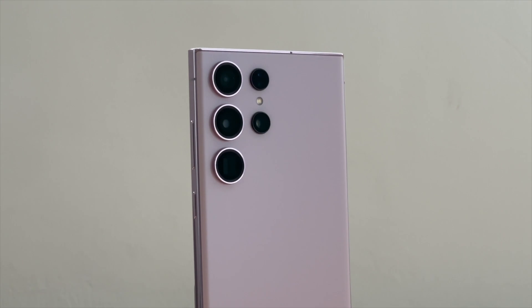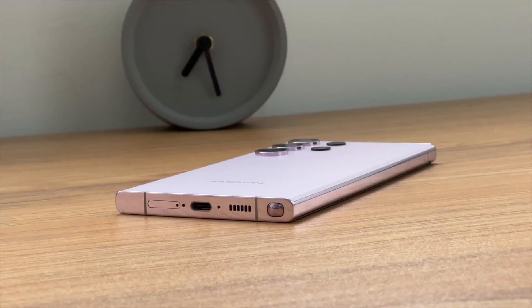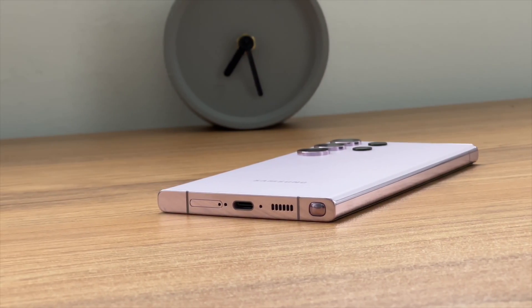As we all know, the Samsung S23 Ultra can support 15W wireless charging. With the popularity of Qi2, Android phones will also support magnetic wireless charging in the future.